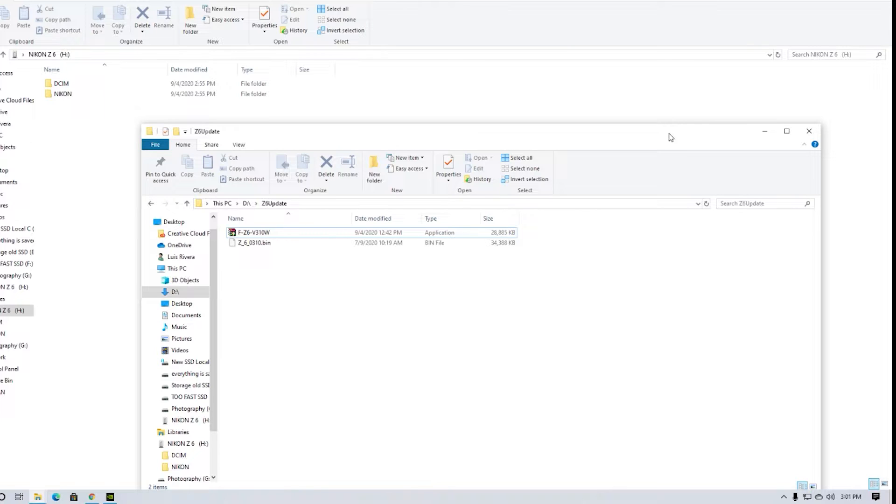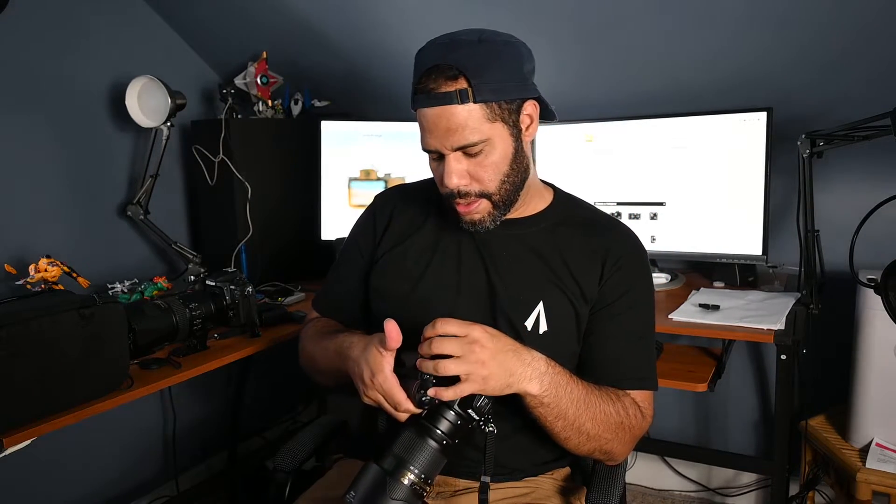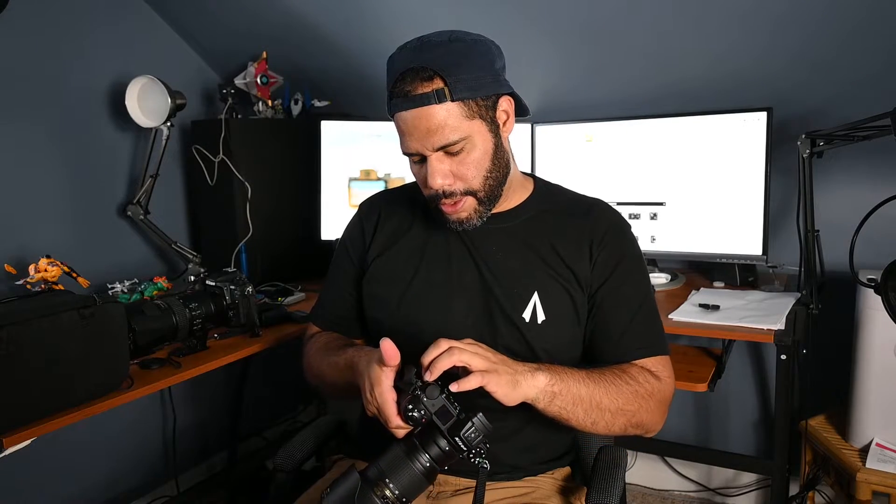I'm about to transfer the file right now using the XQD card reader — and there you have it. Now we're going to take the XQD card out of the reader and put it back into the camera. Now that we have the file transferred and the card is back in the camera, here comes the tricky part.